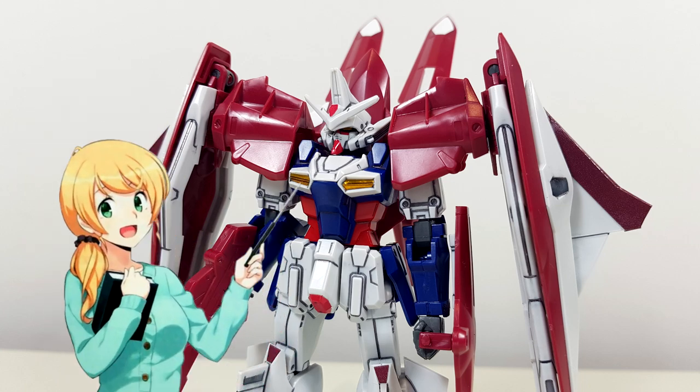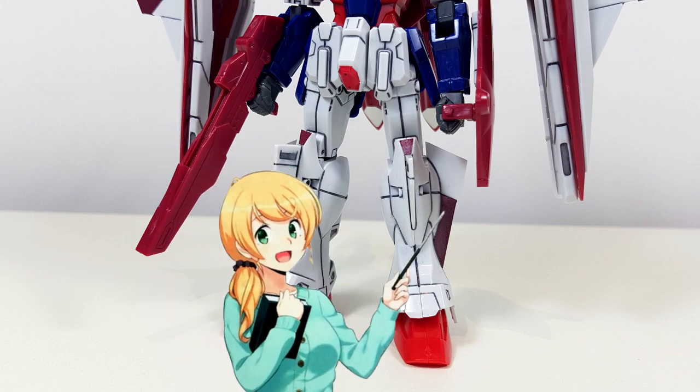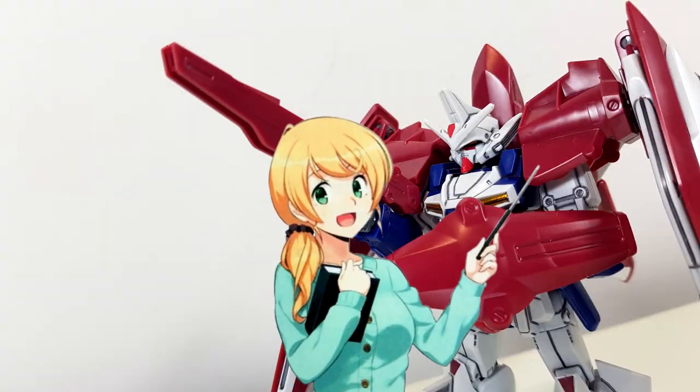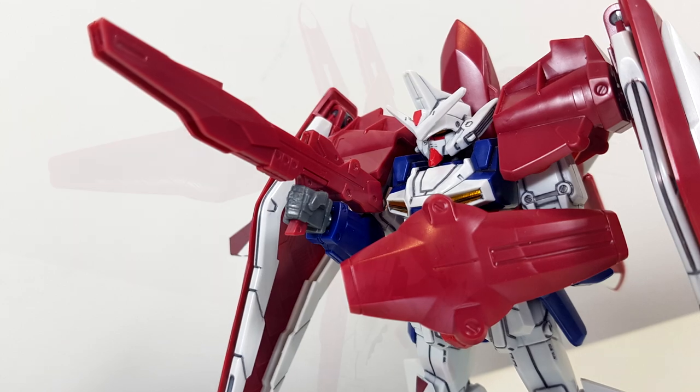For the chest we get two gold stickers for the vents. Then we get the more color accurate burgundy ones for the knees, the wings on the legs, and the wingtips of the cannons. And finally, all the white you see on the backpack are stickers, which technically means that to be completely color accurate you would only have to paint the top of the feet and parts of the shoulders white, in addition to some detailing on the cannons, the beam rifle, and the shield.